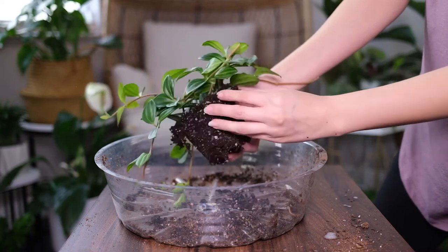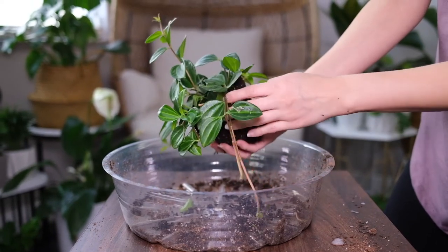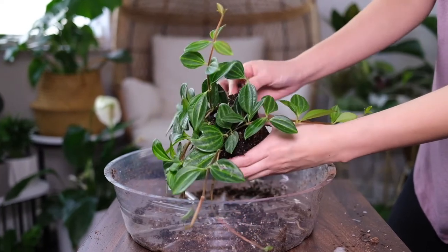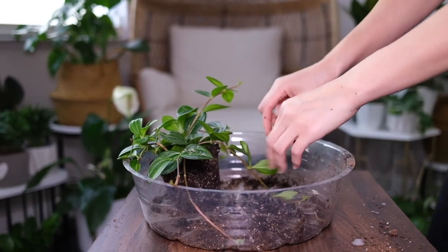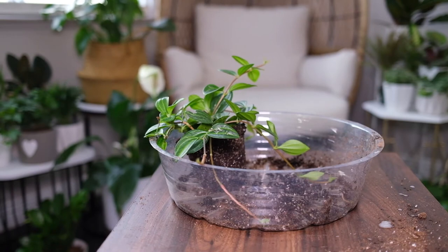It prefers a temperature range above 60 degrees Fahrenheit for optimum growing conditions and can tolerate average indoor temperature ranges, but it will not tolerate temperatures below 50 degrees as its leaves will drop off. You can grow this plant outdoors in tropical climates.